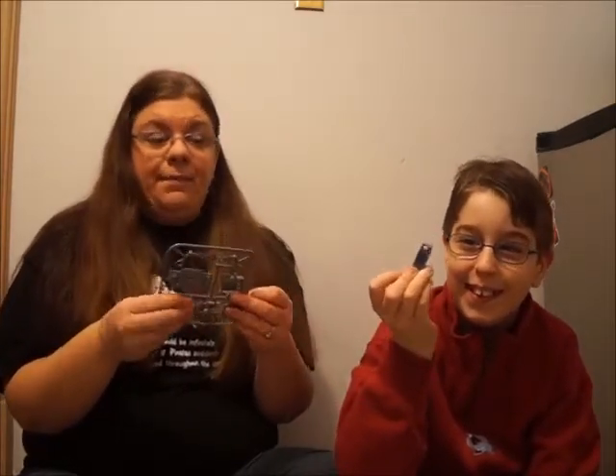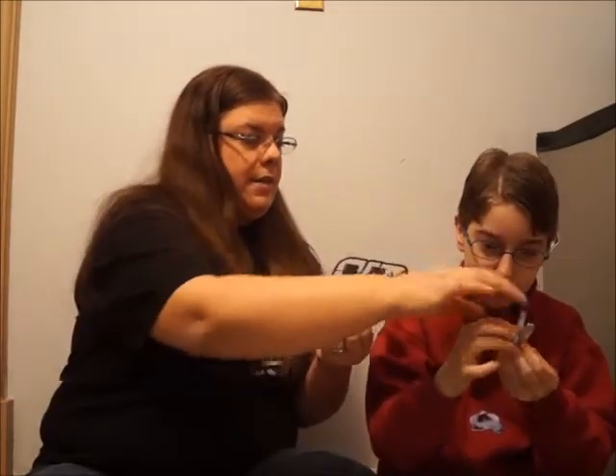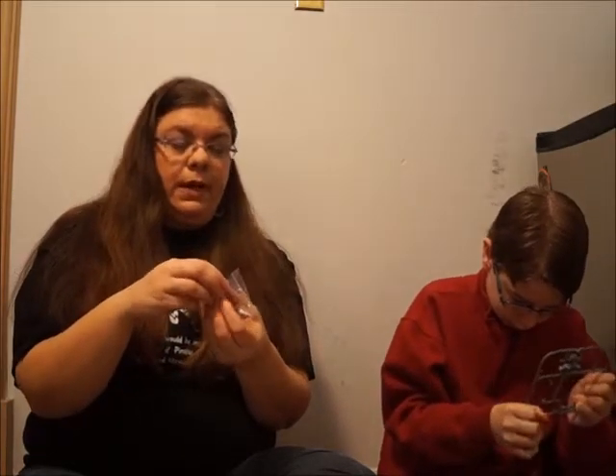The first step is that we are supposed to pop these off. It says you can use fingernail clippers to clip off any little extra parts. Along with those little plastic things, it looks like we have two little axles with wheels — one has a gear, one doesn't. Josh is throwing stuff across the room.